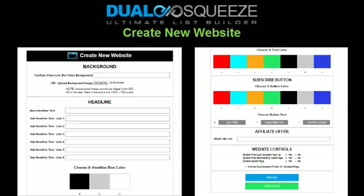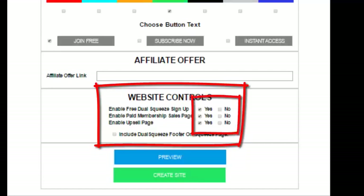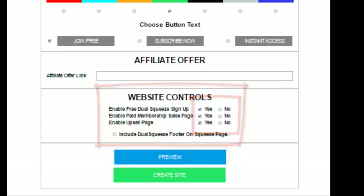We call these single squeeze sites since they don't include the Dual Squeeze sign-up pages sandwiched between the squeeze page and the affiliate offer. Just a heads up: single squeeze pages do not offer any of the special Dual Squeeze advantages — when promoting a single squeeze site, you're getting straight subscribers one by one with no referrals and no autopilot results. To create a single squeeze site, in your create new website form scroll down to the website controls section and uncheck the three Dual Squeeze page options — this removes the referral sign-up pages from appearing in the middle of your funnel.